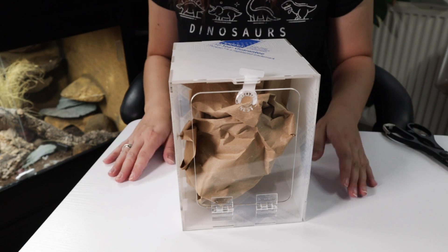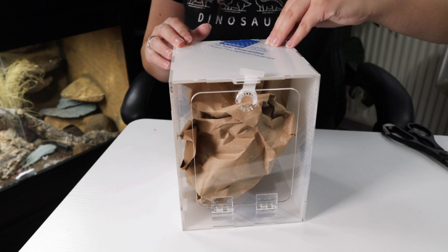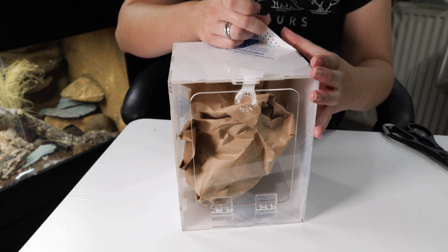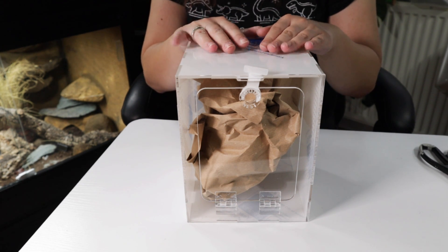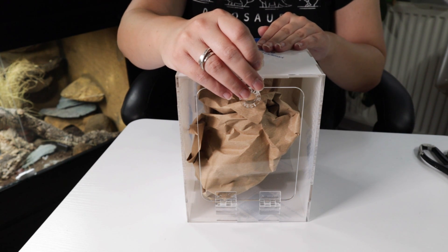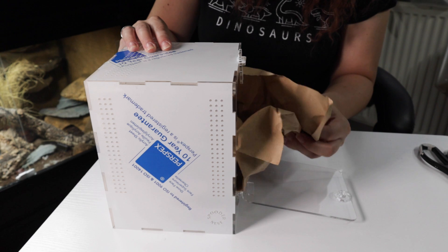When I took the parcel from the postman you could just tell he was like, 'I'm not even gonna ask, I'm not getting involved.' So I'm going to peel the protective covering off — actually no, I won't do that right now because I want to preserve the acrylic and keep it nice until I need it. As I said, this will be his enclosure when he's a bit bigger, like Betty's. That's why I got another one.